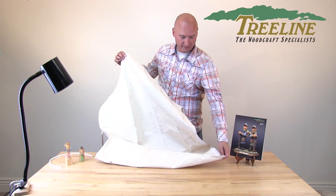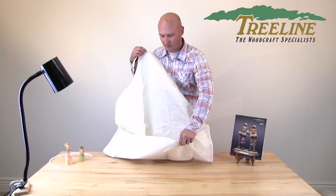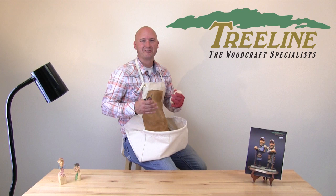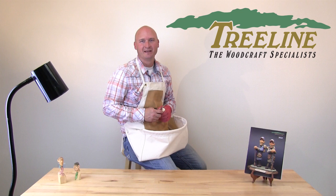Each of these aprons are really nice to have. They'll protect your clothing and keep all your chips in one place to keep your work area cleaner during those carving sessions. Whether you're a hand carver, power carver, or someone who does a little bit of both, we should have a canvas carving apron that's right for you. To pick up your apron, visit us at treelineusa.com, and if you like this video, please click subscribe to our YouTube channel. Thanks so much for watching.